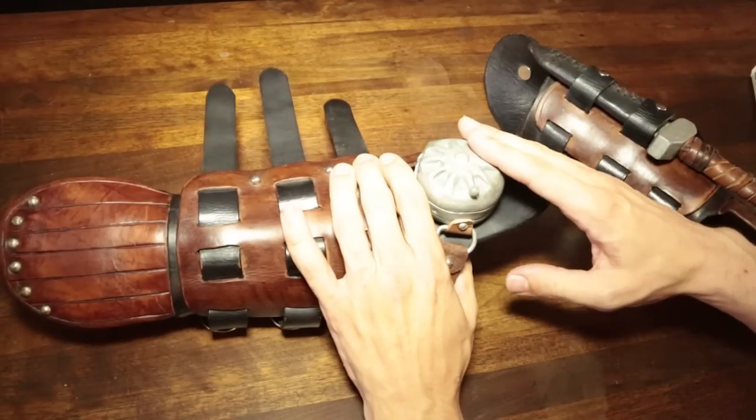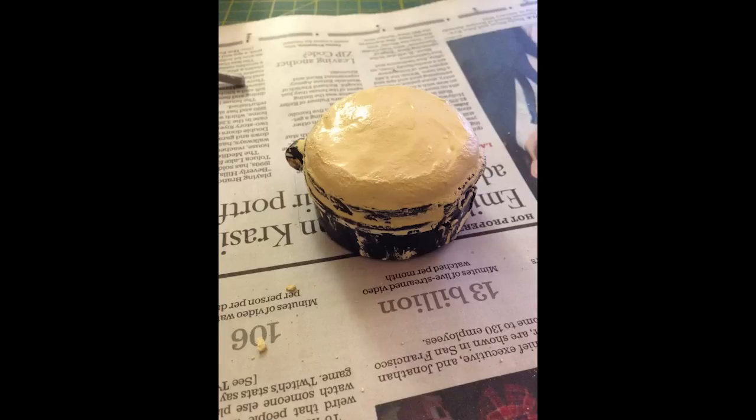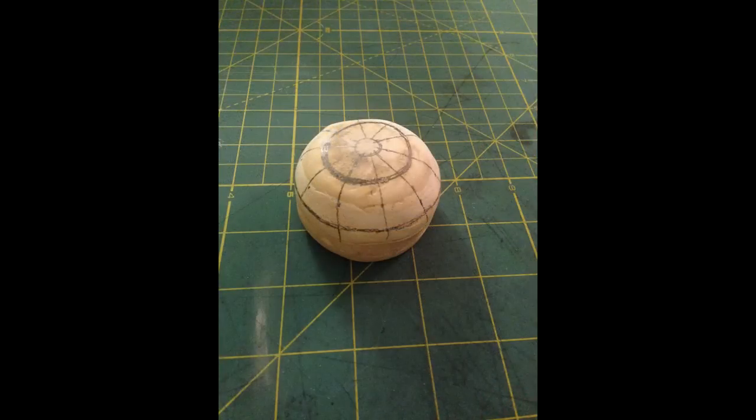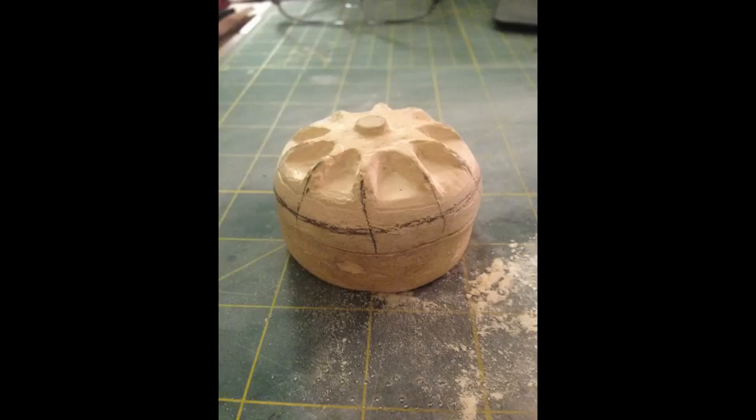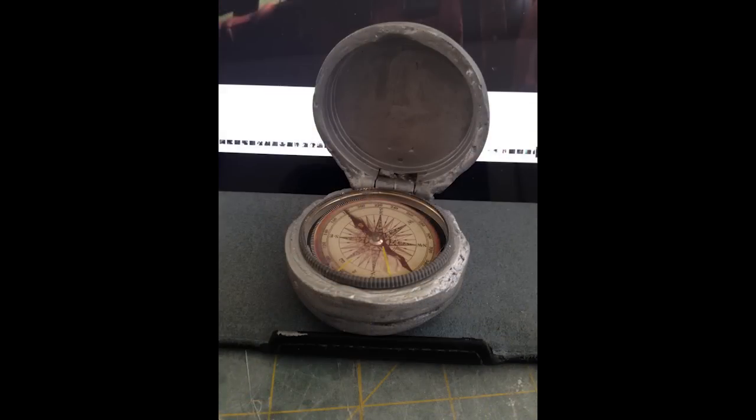Moving on to the compass — it was started by taking a regular compass, getting some wood filler, and covering the compass itself with wood filler. After it dried, it was all ready to be carved and sanded. Just using a Dremel carving tool, I started carving away, creating the top and cutting down. If I were to go back and do it now, I would probably make it out of Sculpey clay, because I hadn't known about Sculpey clay beforehand. So I would go back and create the compass with Sculpey clay — wrap it and put it together. That way it's a lot easier to sand and carve out.